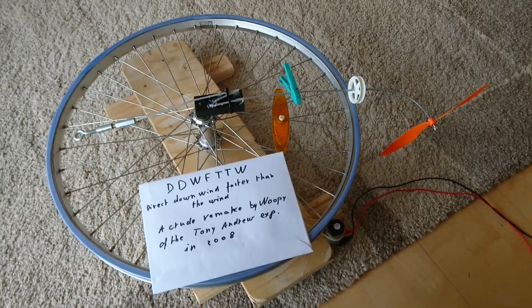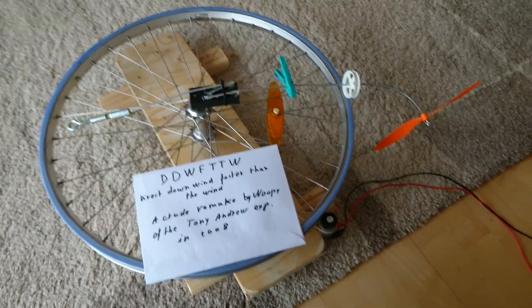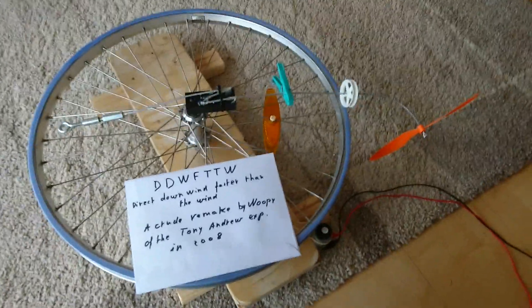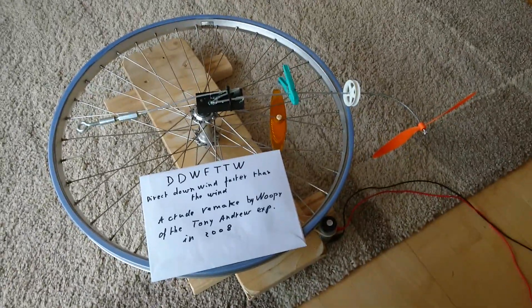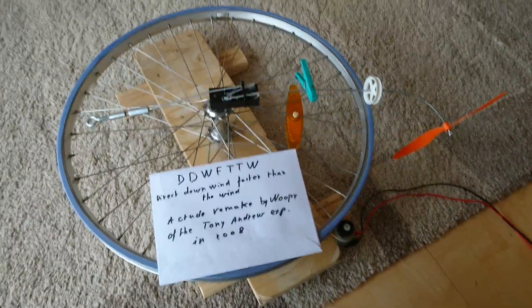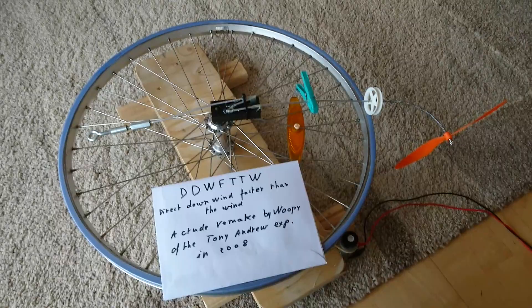Good afternoon ladies and gentlemen, this is Whoopi speaking. This afternoon I have some time to look at this puzzle, and I wanted to replicate the direct downwind faster than the wind experiment of Rick Cavallaro.